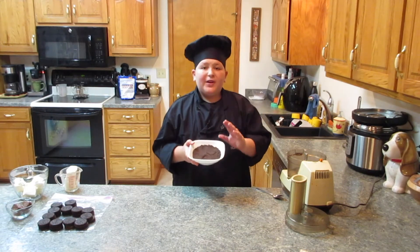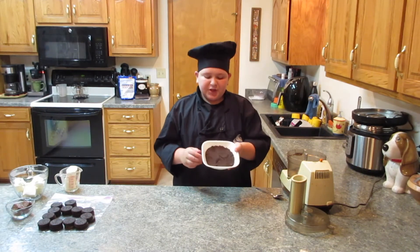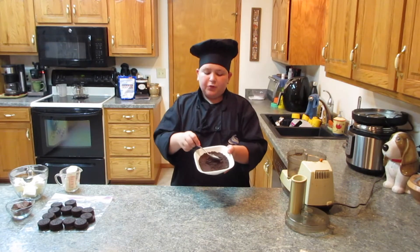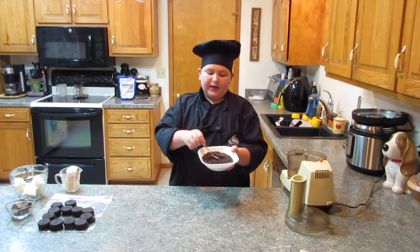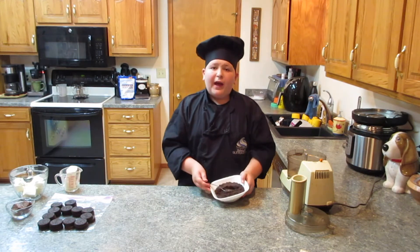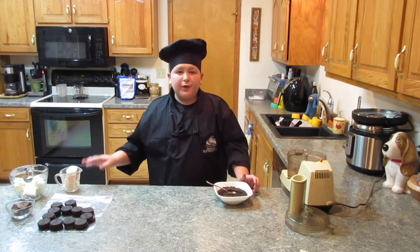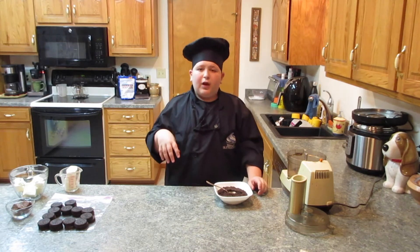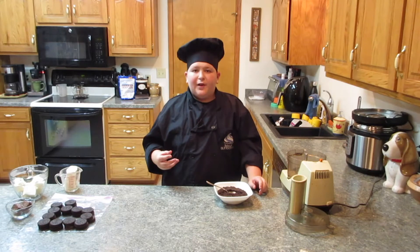I already put some of the Oreos into the food processor. You really want it to be very fine and even — just crumbs, so they all stick together. You can also separate the Oreo halves first. This helps when you're mixing with the cream cheese so it combines better, and you'll have an even truffle without big bites of Oreo.